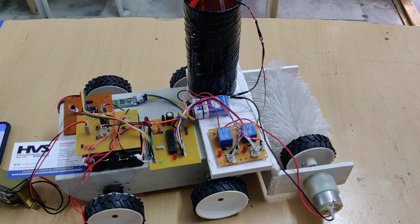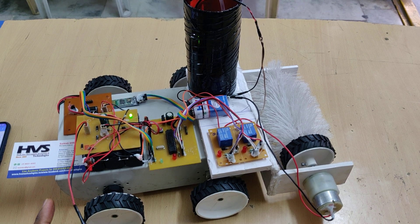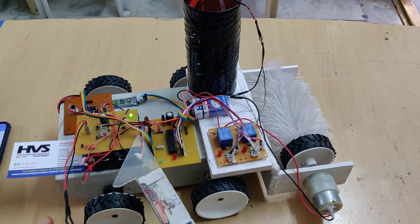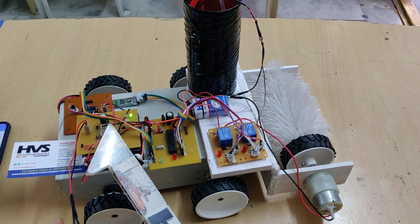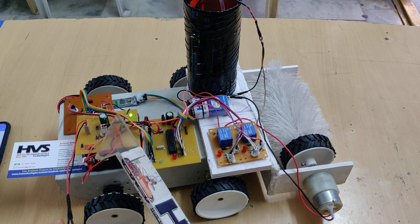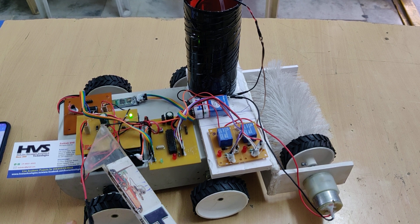We provide 230 volts AC input to this transformer, which steps that down to 9 volts AC. This regulated power supply board converts that to 9 volts DC, and after filtration and rectification we get 12 volts DC output. We get the Vrms voltage at the filtration section, so we get around 12 to 15 volts.